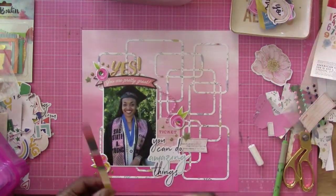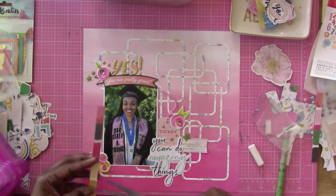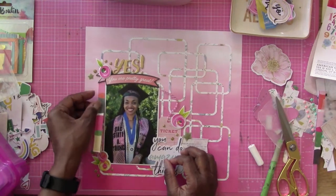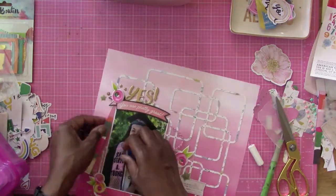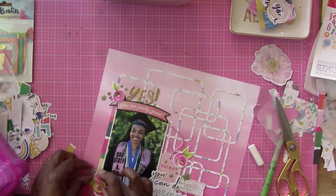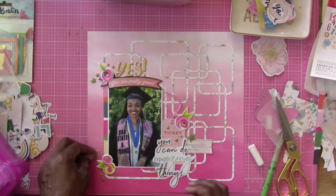Now I'm cutting some paper. I decided I need to put a little bit of patterned paper on the side to give it some interest. I cut that piece and put it over there, tucked it in really nicely on the side of the photo to give it some interest, and it worked.